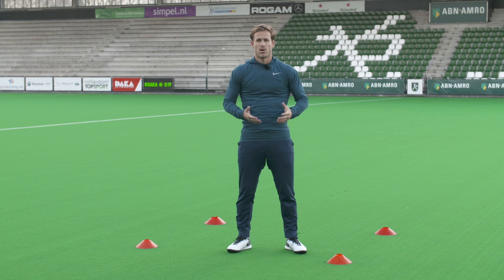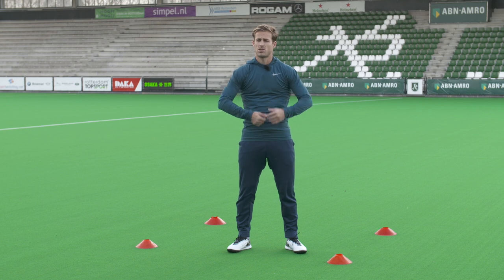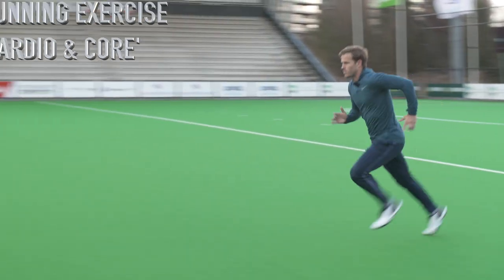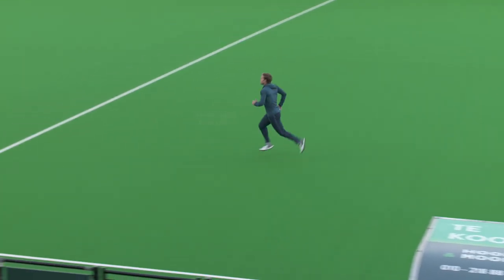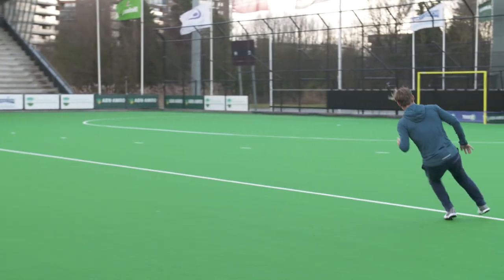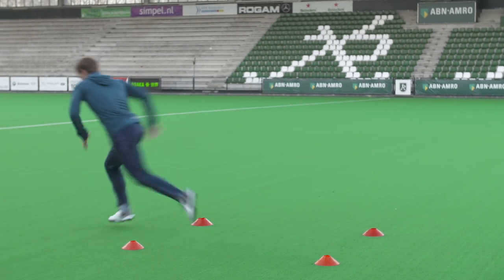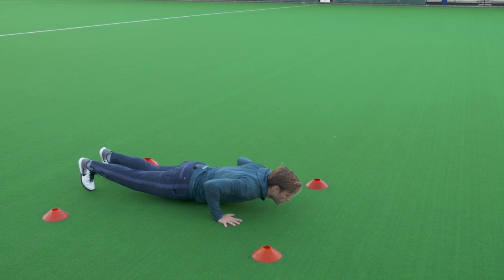What we're going to do now is combine cardio with core. We're going to start on the line, and every time you get to the square you have to do an exercise — this could be a push-up, a squat, or a lunge. Get to the line, come back, and do 3 exercises in total.